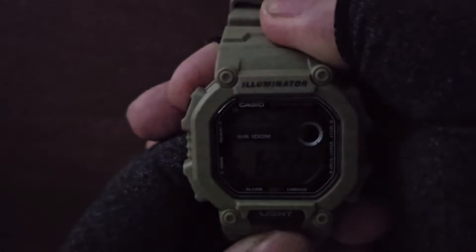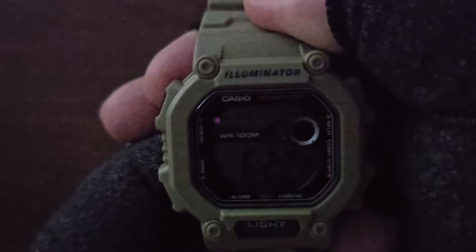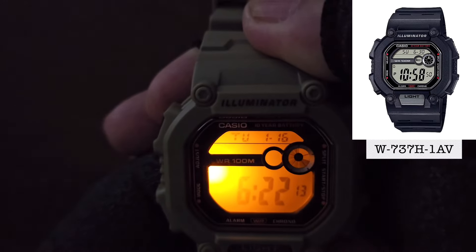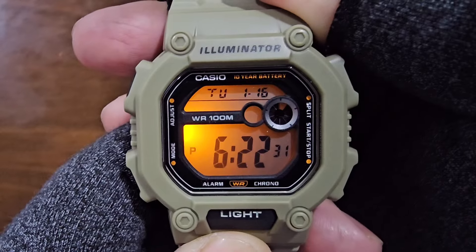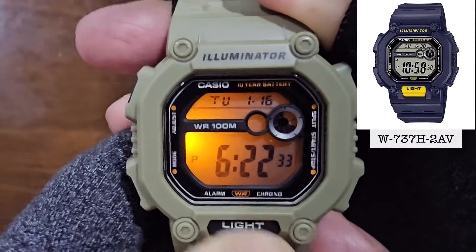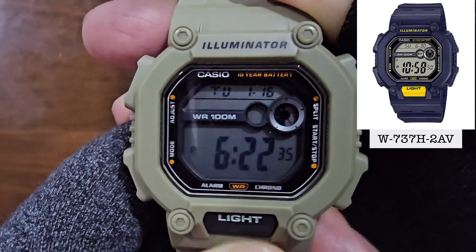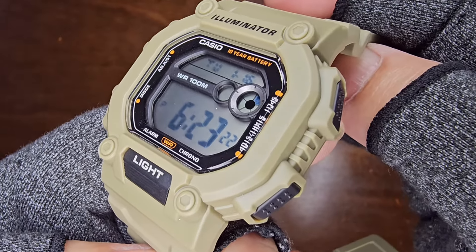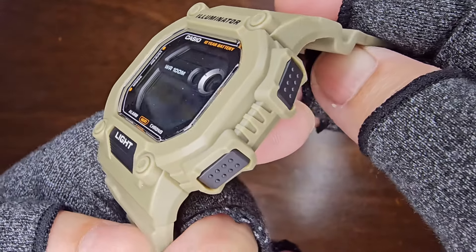Now, let me explain why I chose this greenish cream color. The black W737H1AV version is a common choice, and the W737H2AV with the yellow light button is often out of stock. The W737HX5A stands out due to its rare greenish cream color, influencing my decision.